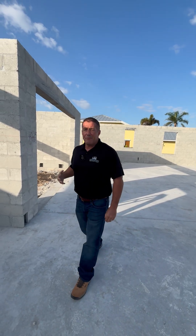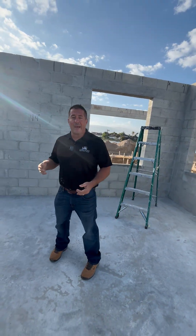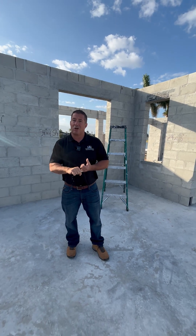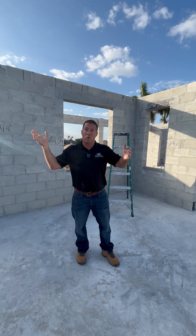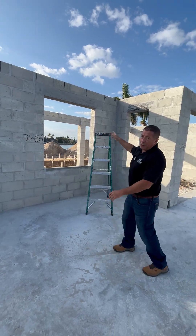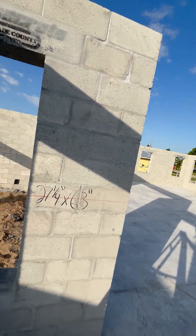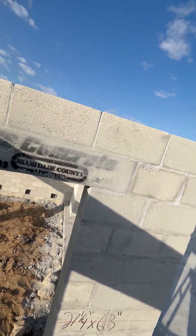Why it's important to you is that in Florida we have very high winds, and for safety reasons and building code, they have enacted this in our homes. We build all these homes poured with concrete, the bars go down underneath, and I want to show you what a bond beam will look like in a new construction home.